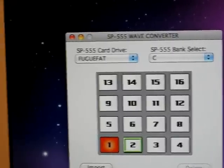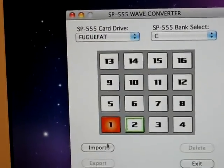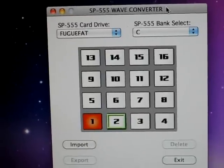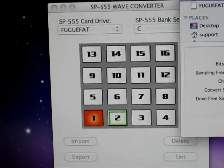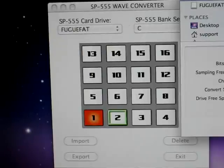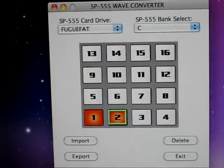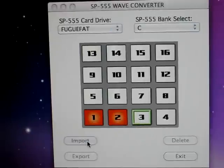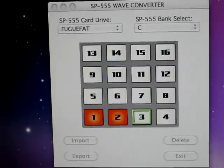Let's do another one. Click on this, do the same thing. Click on Import again — it opens up to my folder where my samples are. I'm going to grab another one, grab a WIT breaks. Hit Open. There you go, another one. I'll do a couple more. Hit Import. Go to where my samples are — again, these are 16-bit, 44.1 WAV samples. Let's grab an Oregon sample and put it there.